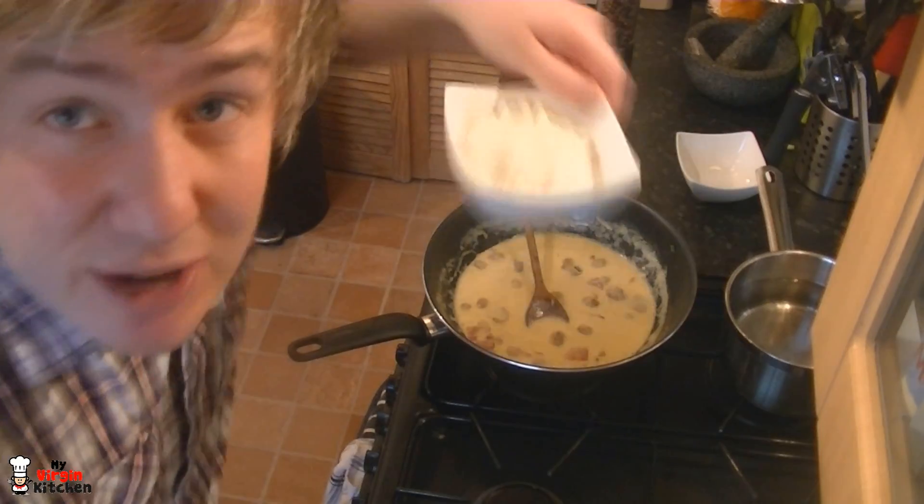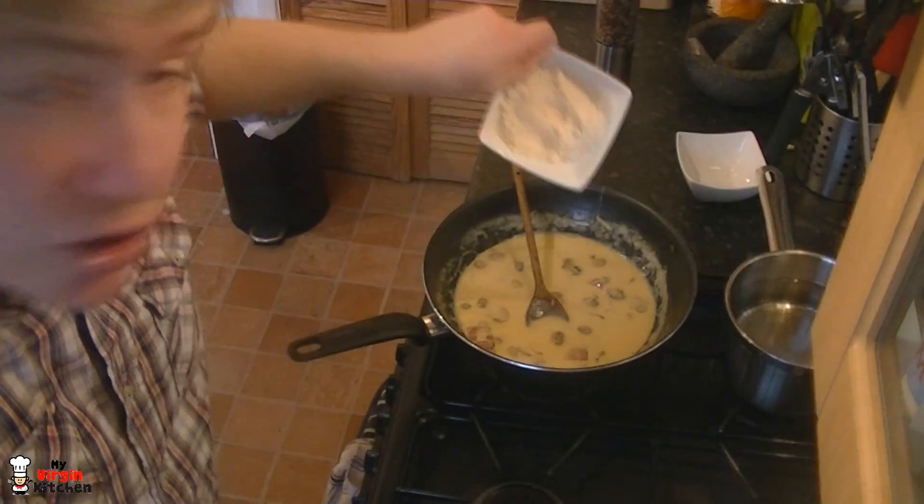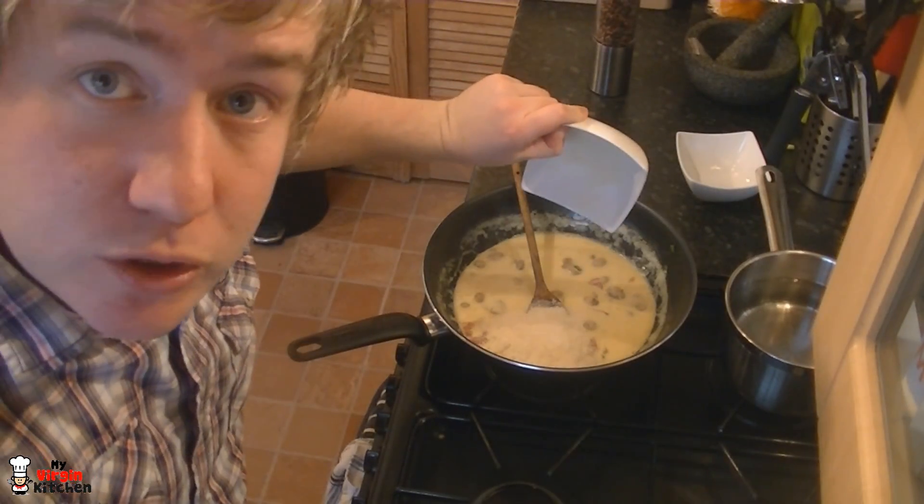I'm bringing the pan of water up to boil for the pasta. If you're in a rush with dried pasta you can boil a kettle first to give it a head start. We're going to grab our grated parmesan cheese and add it in.